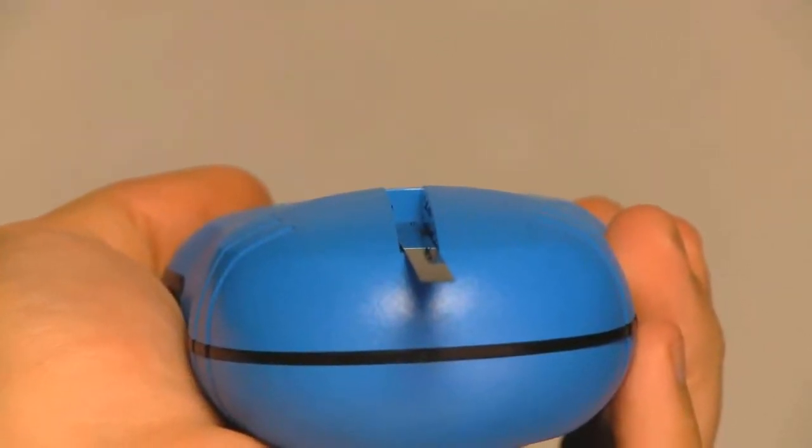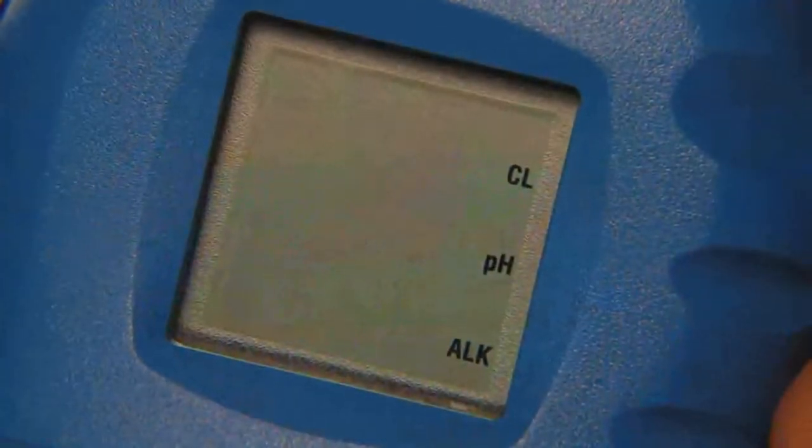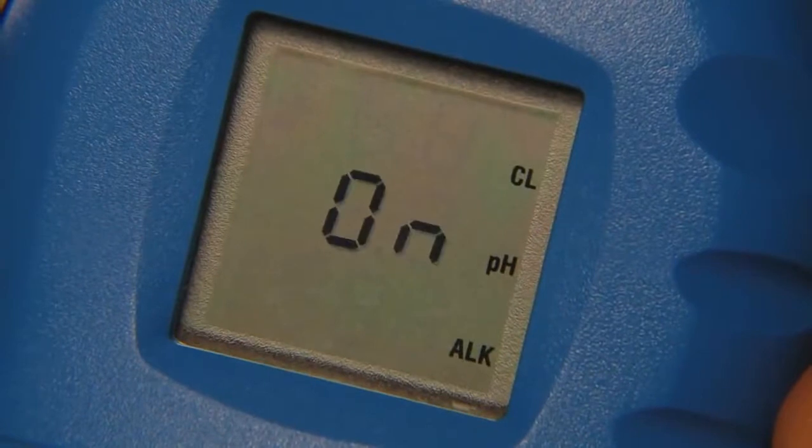You'll then wait for your results, typically less than 30 seconds. During testing, the meter will flash the word ON, letting you know that a test is in progress.